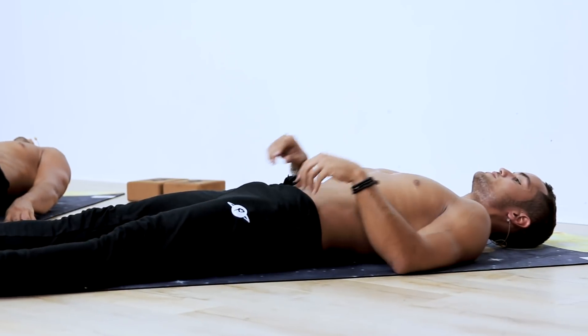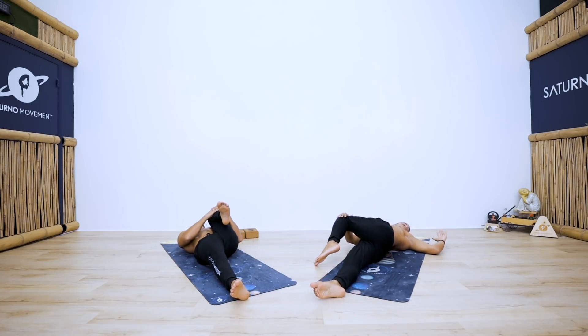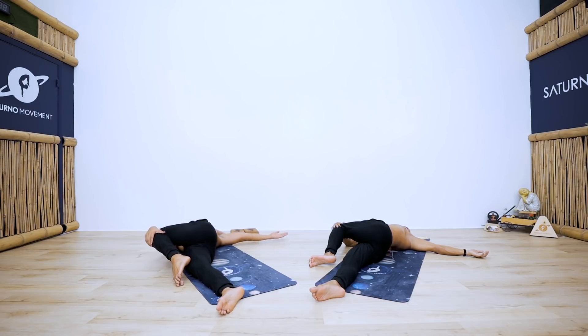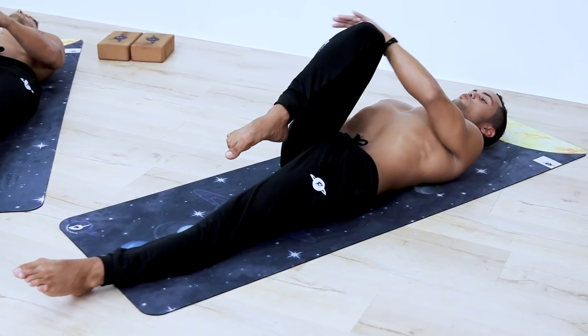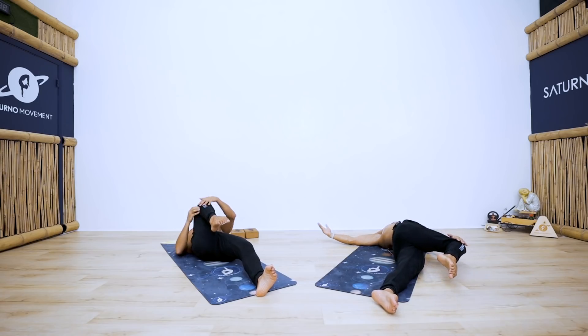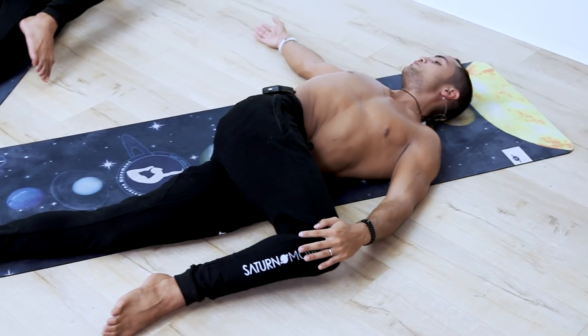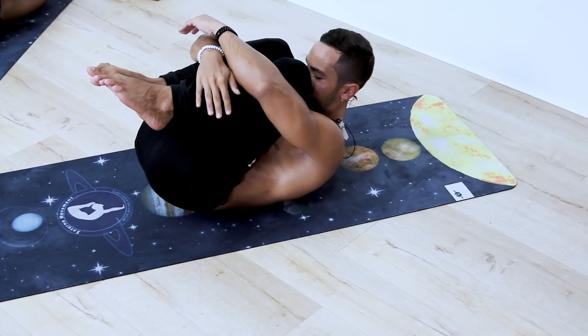Let's do a final twist to neutralize our spine. Bring the left knee towards you, exhale twist towards your right, and look at the left shoulder. Inhale back to center, straighten the left leg. Bring the right knee towards you, twist over to the left, extend the right arm towards the right, and gaze at your right shoulder. Inhale back to center, bring both knees towards you — enjoy these new compression gains you have acquired.